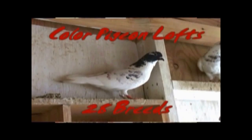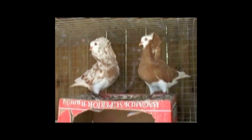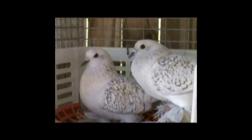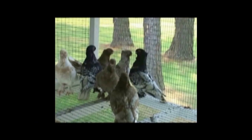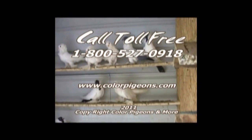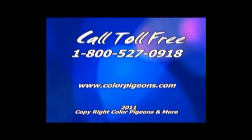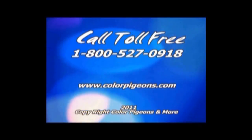Color Pigeon Laws, featuring 28 breeds of fancy pigeons and high-performance tumbler rollers. We have birds available at all times: capuchins, Saxon monks, Saxon priests, Swiss crescents, ice pigeons, saints, frillbacks, archangels, starlings, figuritas, old German owls, Chinese owls, satinettes, swallows, Saxon shields, and much more. For breed availability visit www.colorpigeons.com. For purchasing, pricing, and shipping info call toll-free 1-800-527-0918.